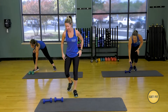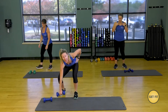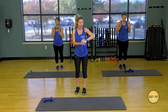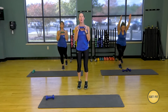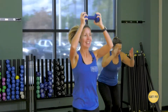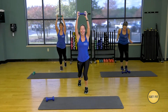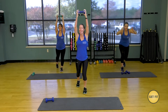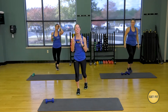Bring that dumbbell down. Now we're going to be doing scissors with an overhead press. You can either use your dumbbell or not use it. I'm going to use it, Jeannie's not going to use it, Melissa's going to join me. Scissor, scissor, press. Scissor, scissor, press. Keep going — engage those abdominals. You can use a heavy dumbbell or a light dumbbell. Good job.